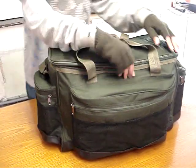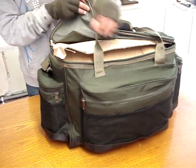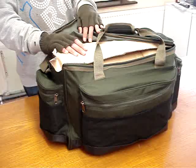Just to open that up, I'll show you how big it is inside. Look at that — I've even got a cardboard box in to show you how big it is.